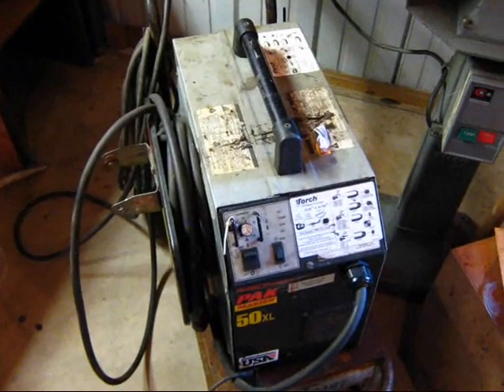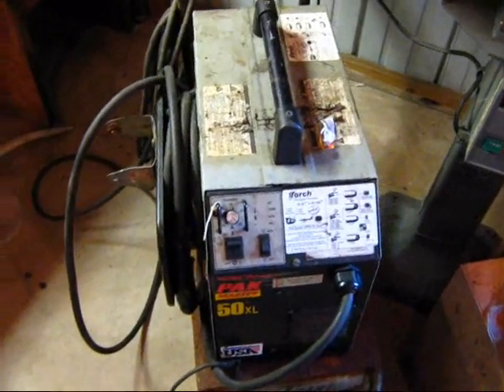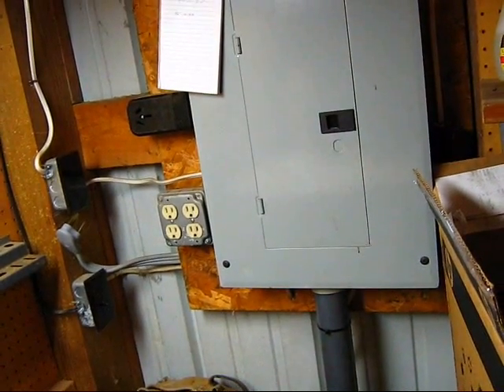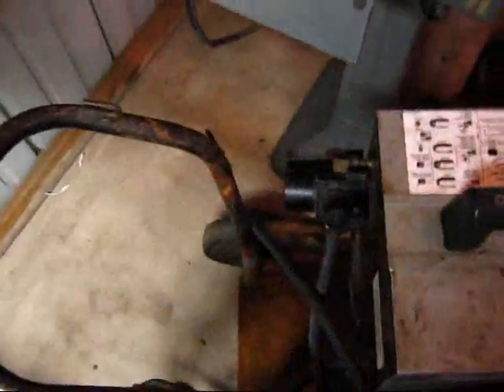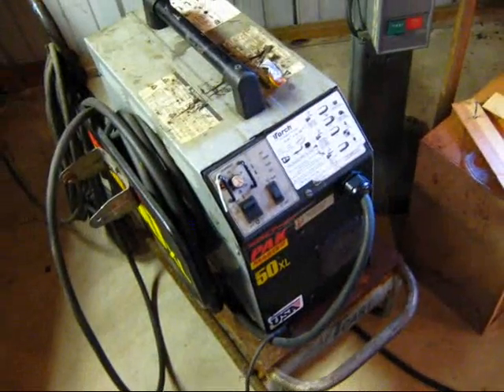Alright everyone, I figured today was a good day to try and fire up this plasma cutter and see if it works and how well it works. Last night I went ahead and wired on a new plug end that will fit that 50 amp plug style over there, so I could give it a quick test and see what it will do. I got the air hooked up and ran over to my little air compressor — not the greatest air compressor in the world, but it will do the trick for testing this out.